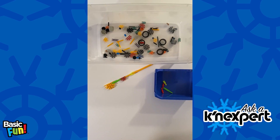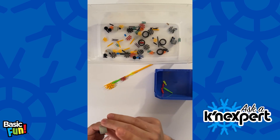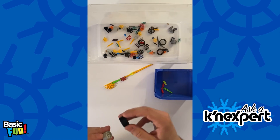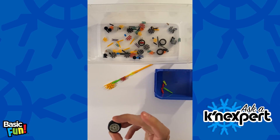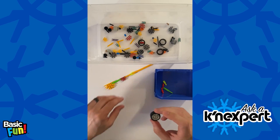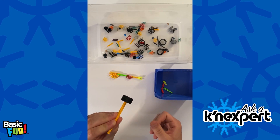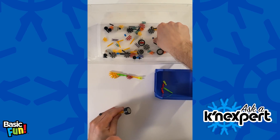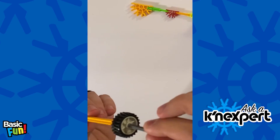There are a few other examples of transition pieces even in this set. When you look at one of these hubs, you might think it's just for a tire — but you can also use it as a transition piece. If I take that same yellow rod, I can insert it into one end of the hub, and then take a micro rod and connect it into the other end just like this.